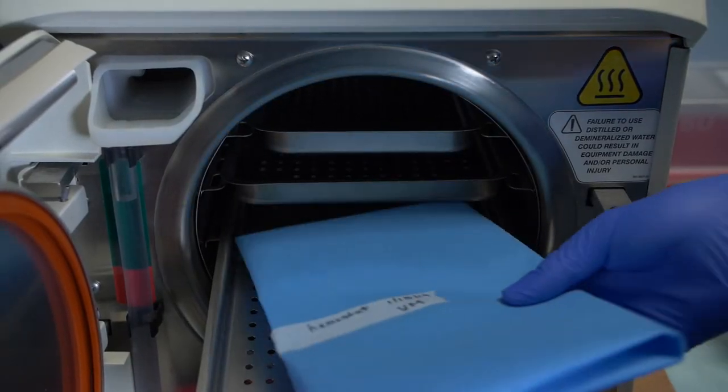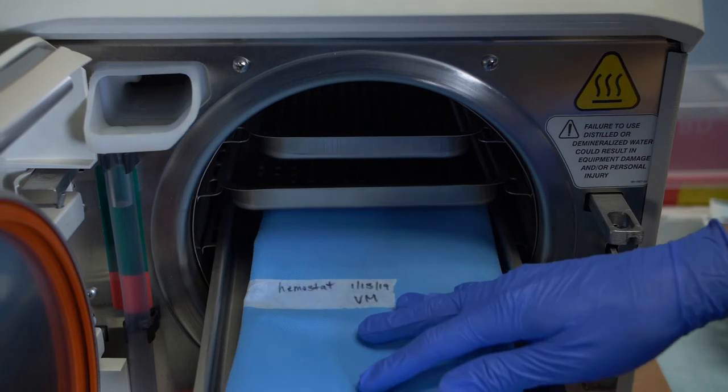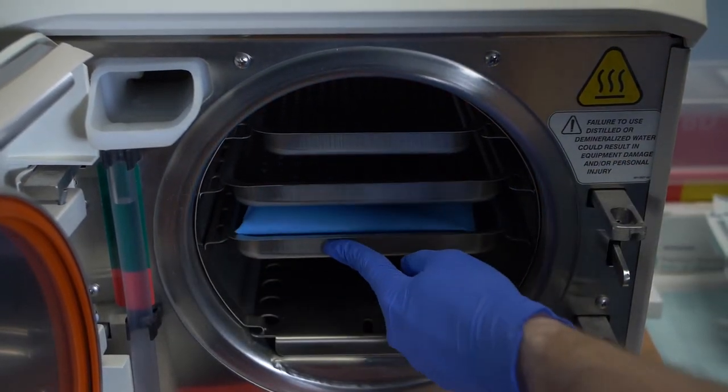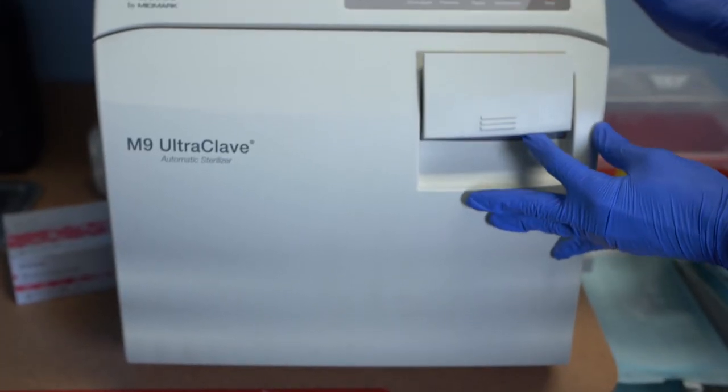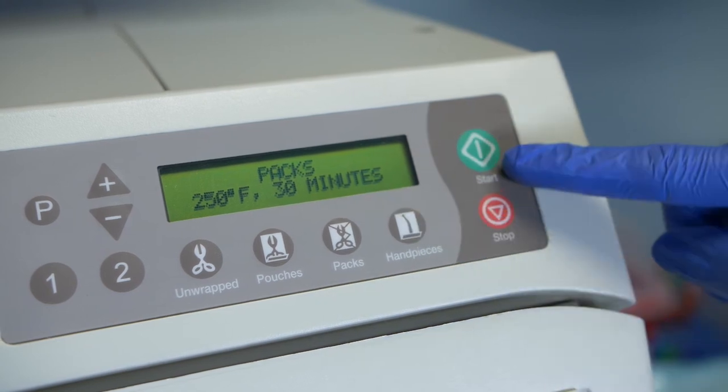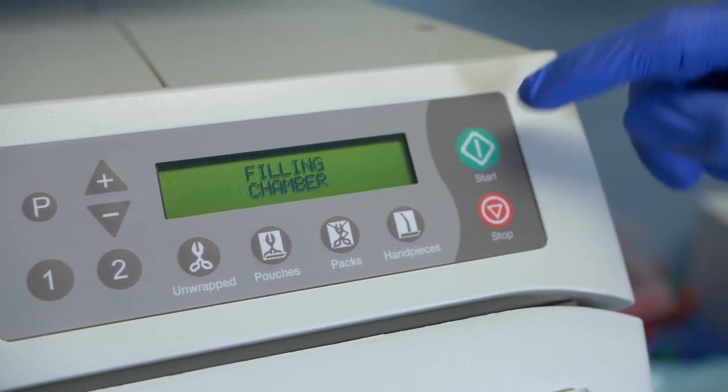Load the packages into the autoclave tray in such a way as to allow for the steam to circulate around and through them. Close the autoclave door and seal it. Turn on the autoclave. Begin the necessary exposure time by setting the timer.